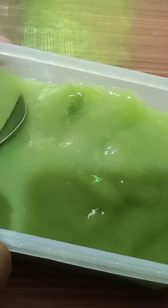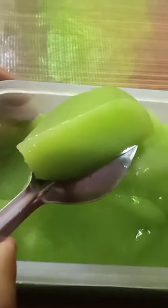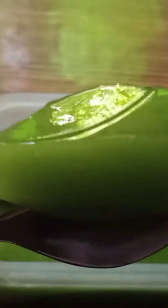I will see my lips. I will see a little bit of the lips on a different texture. You can see my lips.